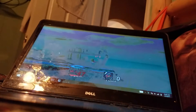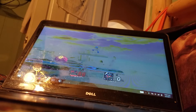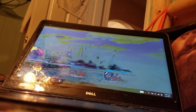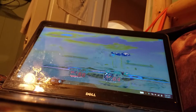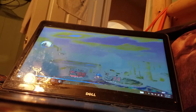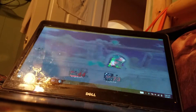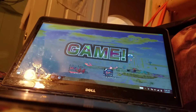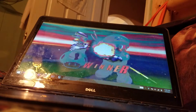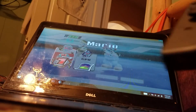I'm pressing all the buttons, it's not working. There we go. Yay, I did it! I completed a match with the Joy-Cons.